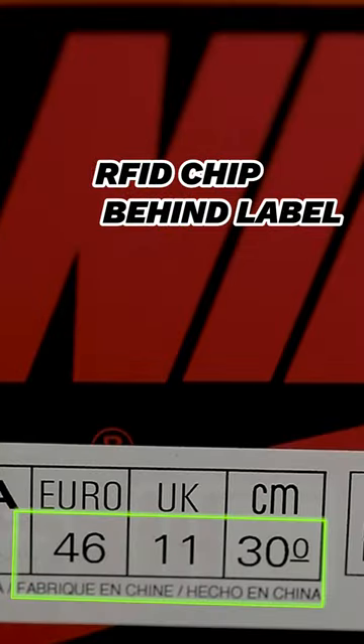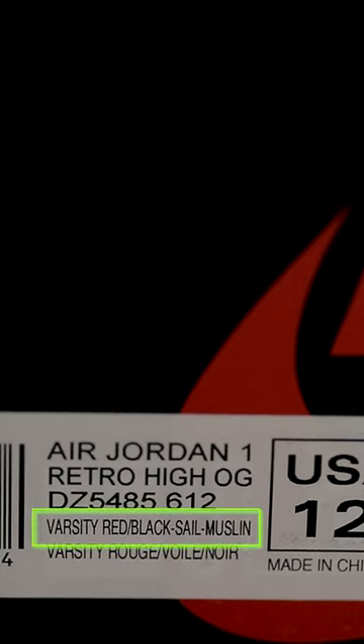Make sure you can see the RFID chip behind the box label. The official colorway for this shoe is Varsity Red, Black, Sail, and Muslin.